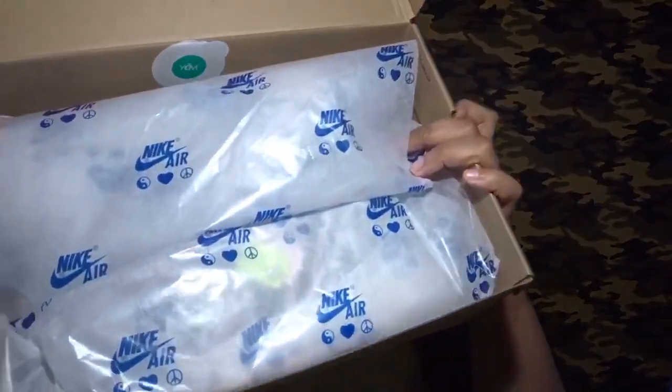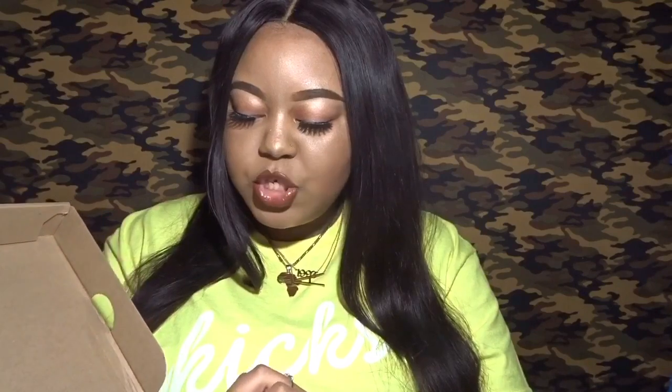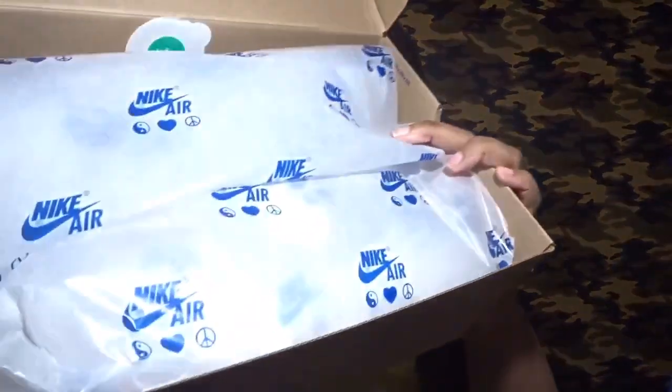I really like things that aren't the norm. I haven't been buying a whole lot of new shoes this year because a lot of things haven't been catching my eye. You take some L's but you also get some wins. This is how the inside of the box looks — white clear tissue paper with 'Nike Air' and the peace, love, and respect symbol printed on it.